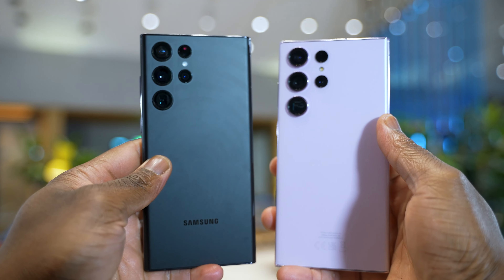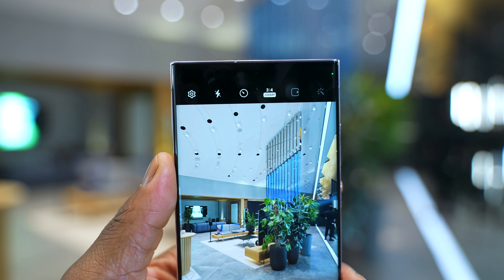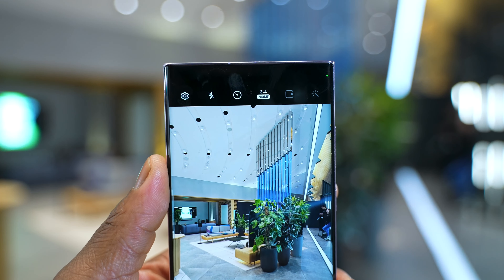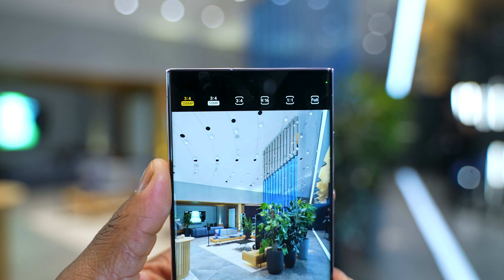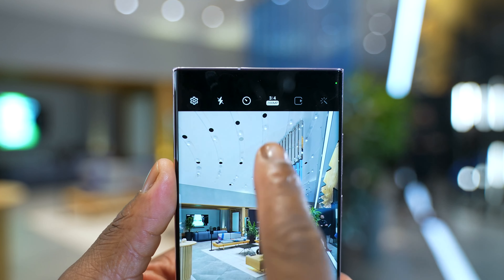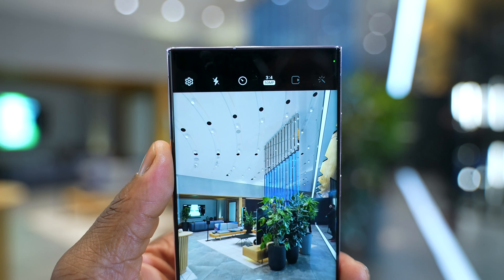Now to the cameras — this is one of the big upgrades. You have a 200 megapixel main camera compared to the 108 megapixels found in last year's S22 Ultra. This comes with a 2x wider OIS, meaning more stable images. The stabilization on the S22 Ultra was already one of the best, and this time around we're getting two times that performance on the S23 Ultra.